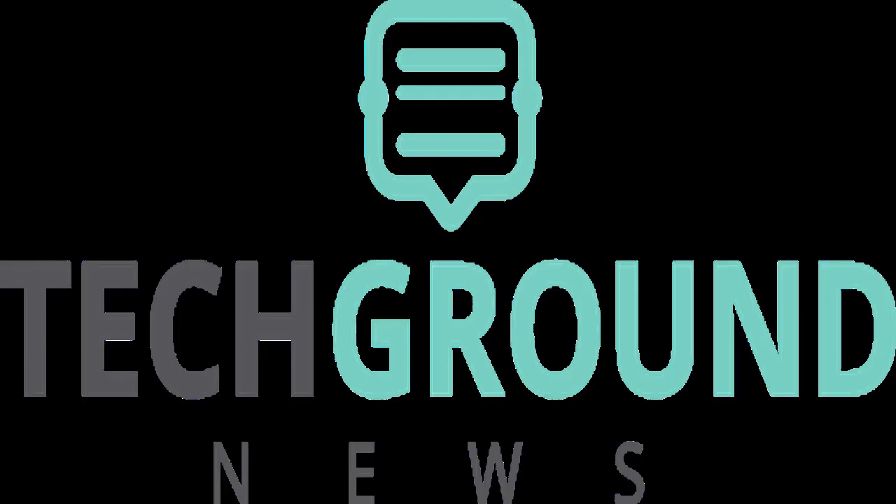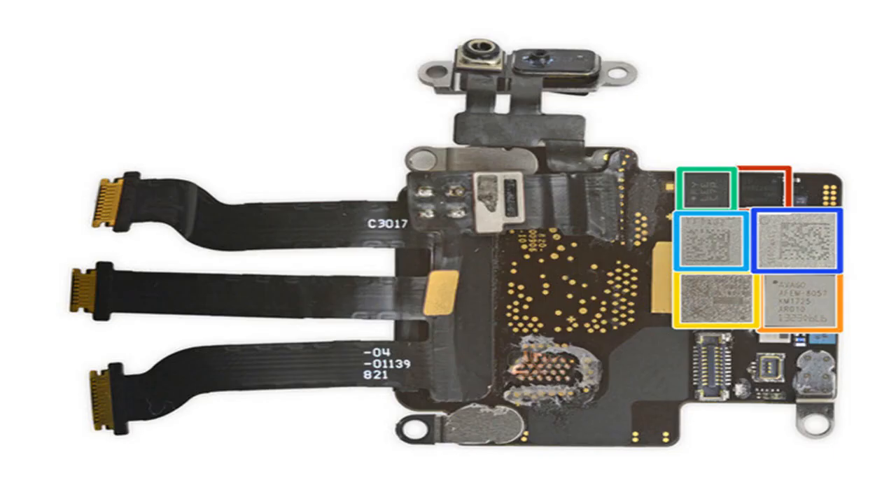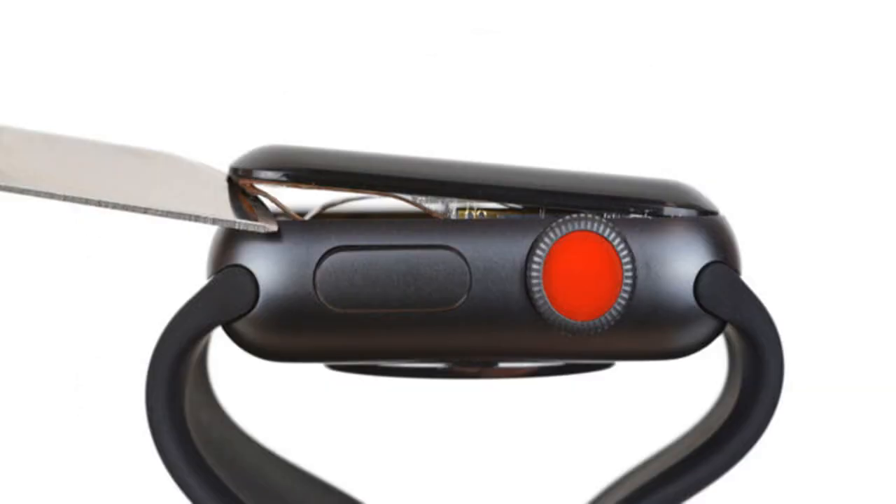iFixit says that the Series 3 does come with a slightly stronger battery — a 1.07 WHR unit, a 4% increase over the 1.03 WHR battery in the Series 2. That's a very modest gain, though any extra juice should be welcome given the added strain that cellular connectivity puts on a battery.